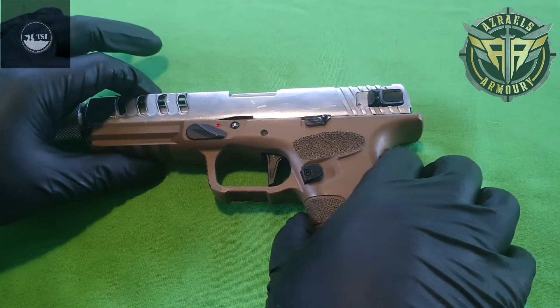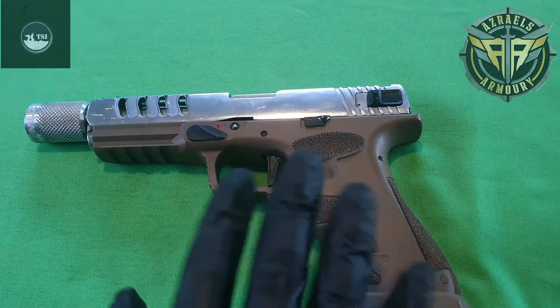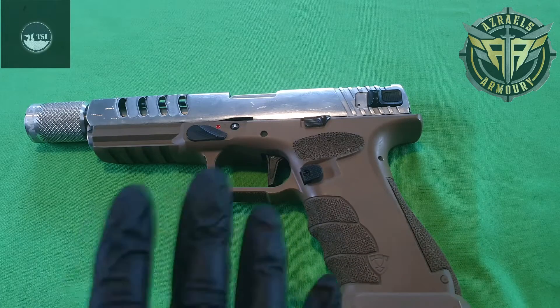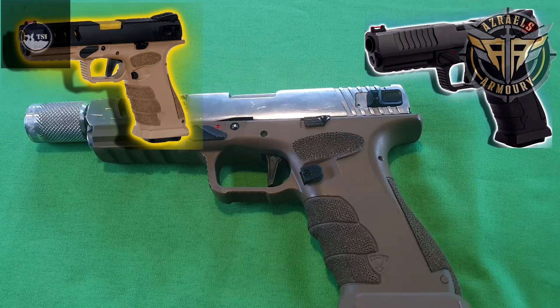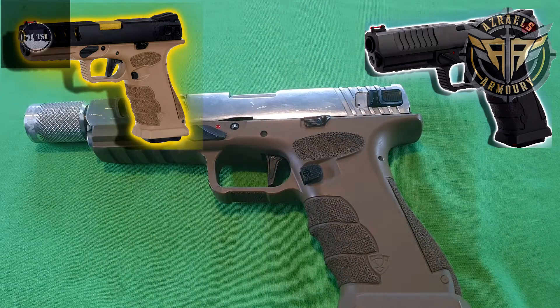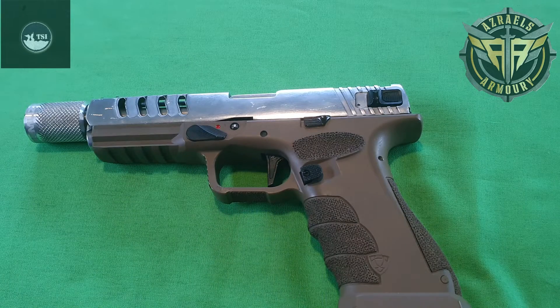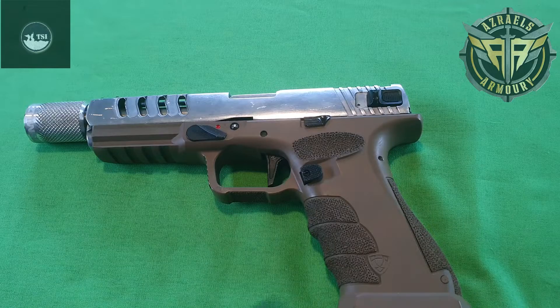This is the Shark in tan, which is available early August, so they're not quite available yet. It's almost exactly the same model as the normal Shark — just a little bit tarted up. Normally comes with a gold outer barrel housing and a black slide, stippled grip, and tan lower.